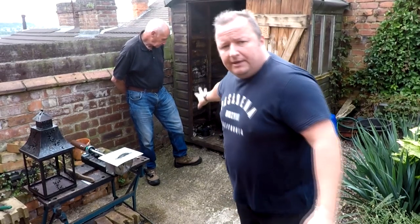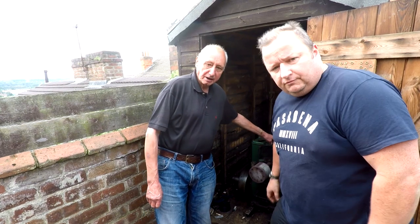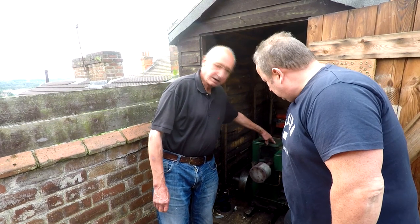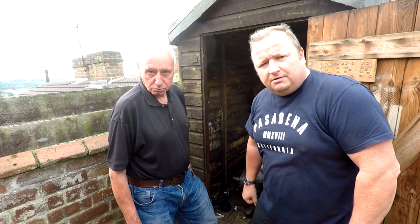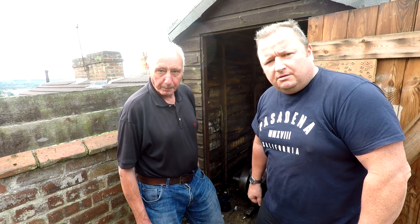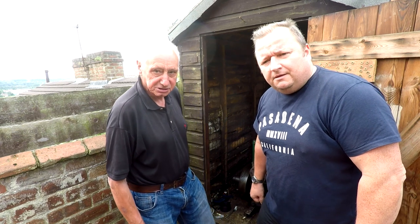Mark, talk us through what you've got in here. Well, it's a Lister D — a 1951 Lister D, and there were about 250,000 sold. Very popular. You'll see them at every show you go to. Look at the engine things and you'll see them.